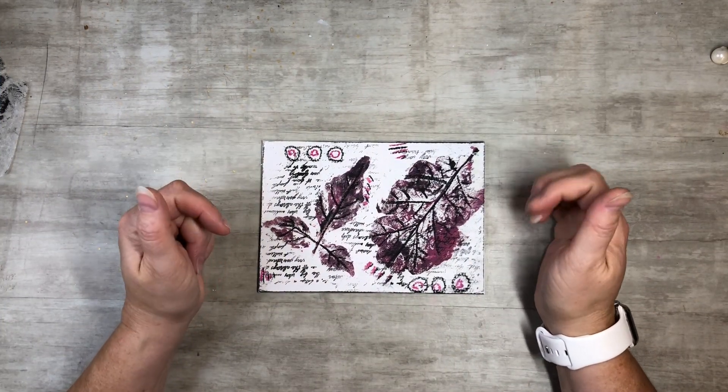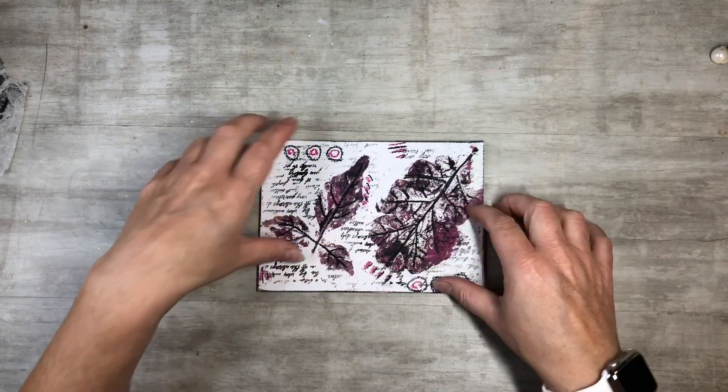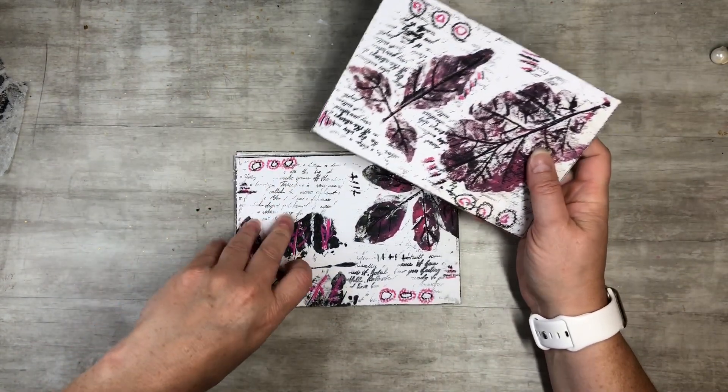Hi everyone, this is Tammy at Snowstone Crafts. If you're new here, welcome, and if you've been here before, welcome back. These are my new digital journal cards that I have in my Etsy shop.